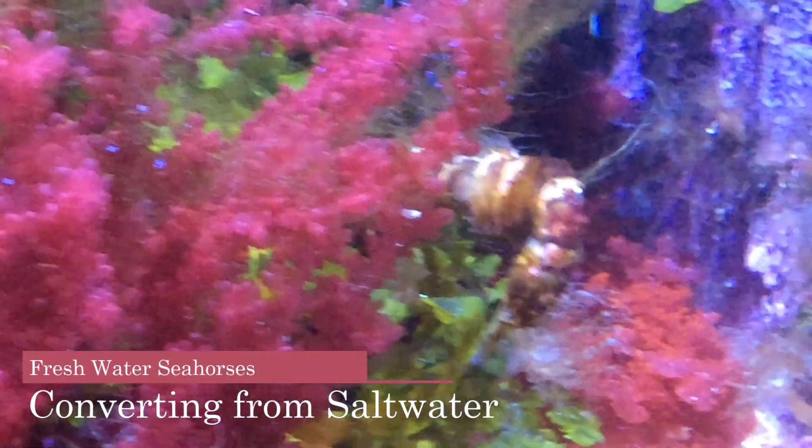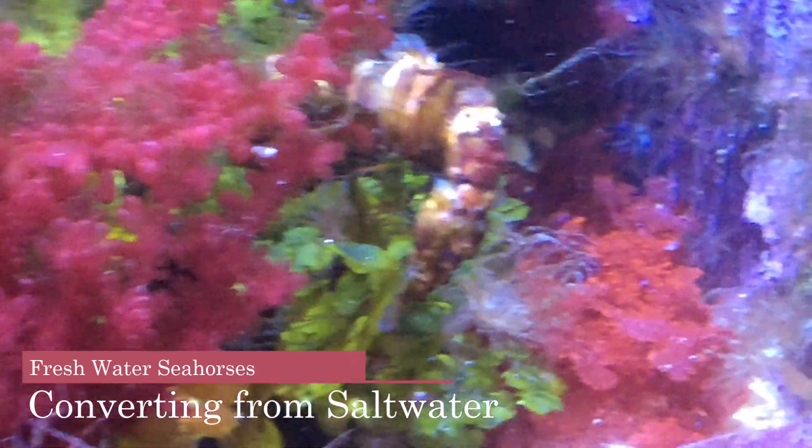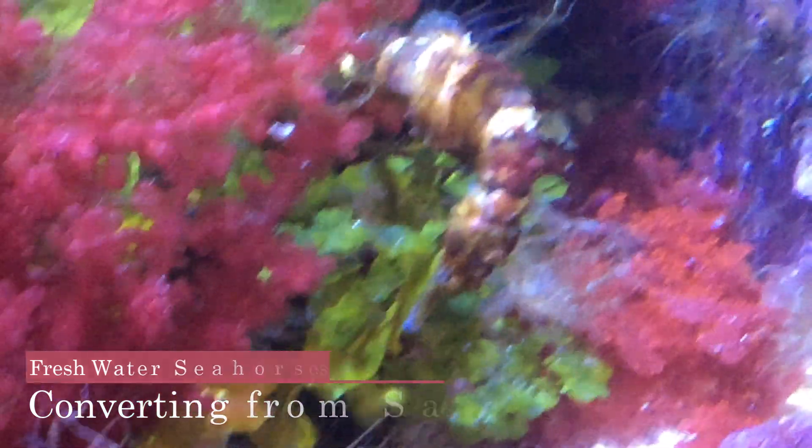Hello YouTube friends, Dr. Theresa here again. Today I'm going to talk about converting seahorses to fresh water.